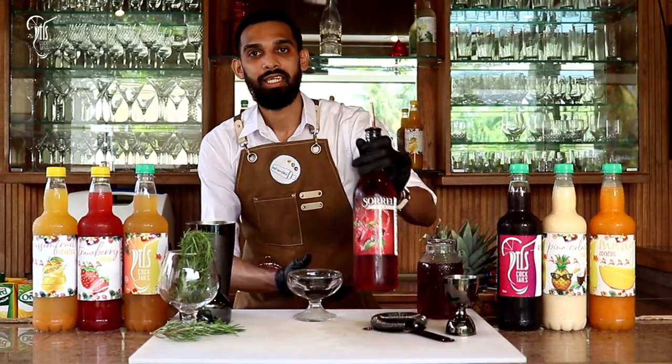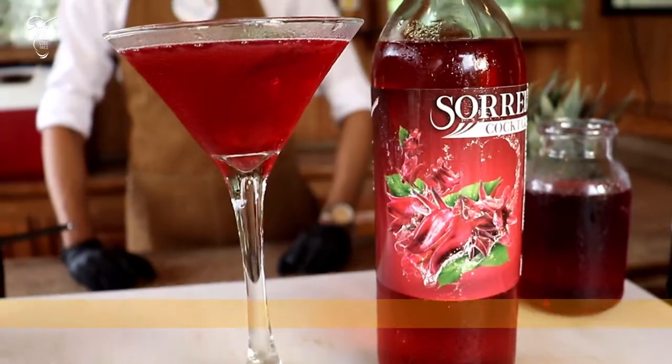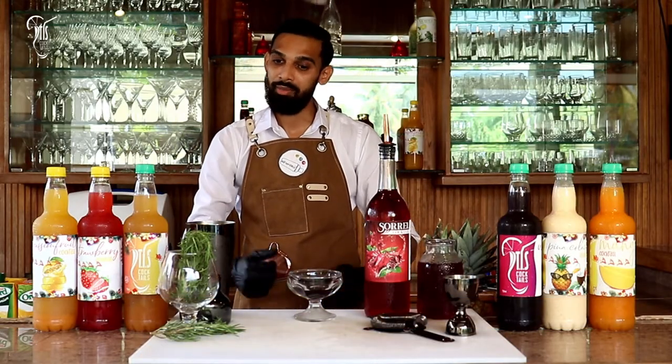In this series I'm going to utilize the Sorrel Cocktail and make our next festive drink called the French Sorrel Martini. I have all my ingredients here and my shaker is prepared with ice, so follow me and let's go.